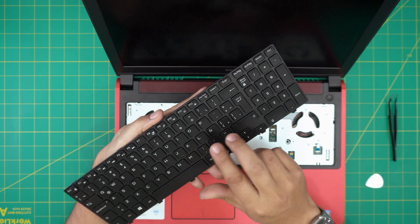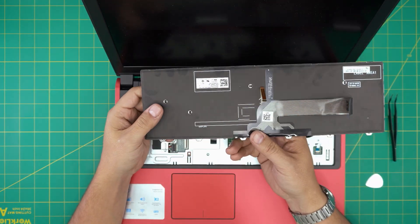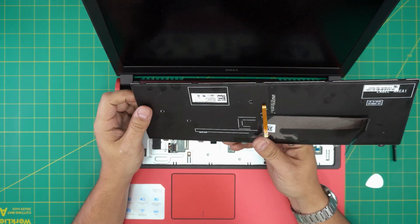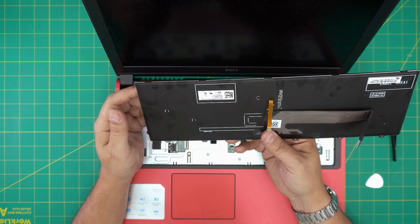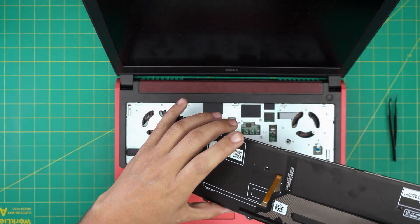And there's your keyboard. This is a Spanish layout keyboard — you can grab an English or whatever language you want; you can change it without any problem. I'll leave the link for a few keyboards including an English keyboard.